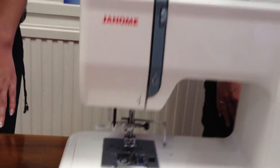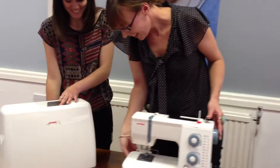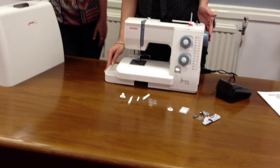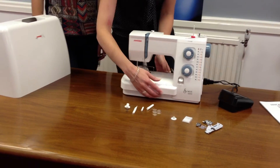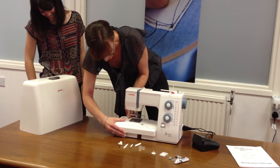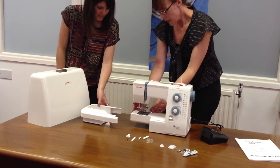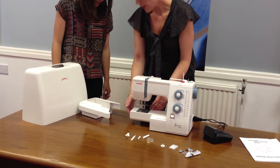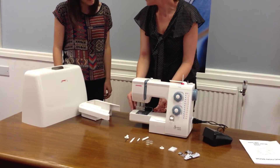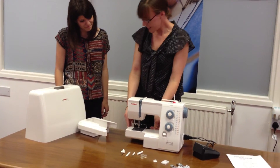Oh, brilliant! So you get a lot of accessories with it, but where are we going to keep them all? Well, under here you get a handy little drawer which has just enough room to keep all your accessories in. And actually this whole piece comes off the machine — this is called the extension table — which leaves you with a free arm. So when you need to sew sleeves on garments or if you're doing bag making and you need a smaller sewing area, you can take that off and get into those tight corners when you're sewing really easily.